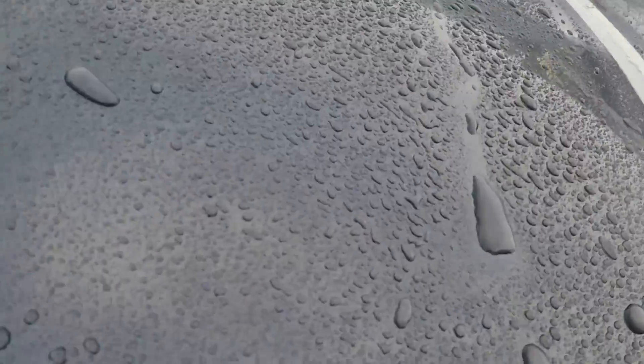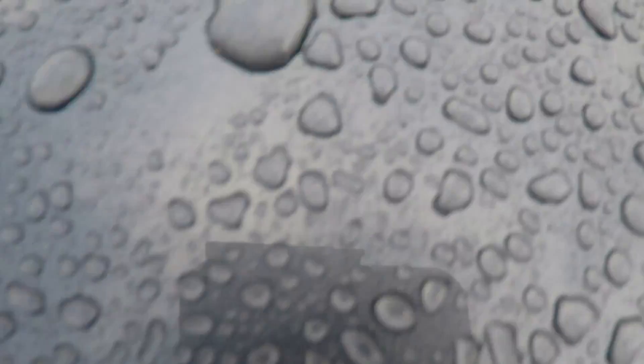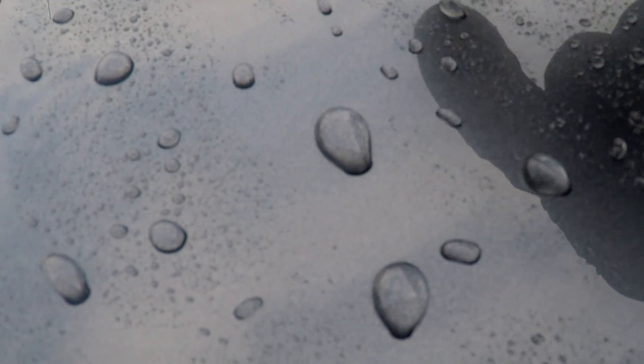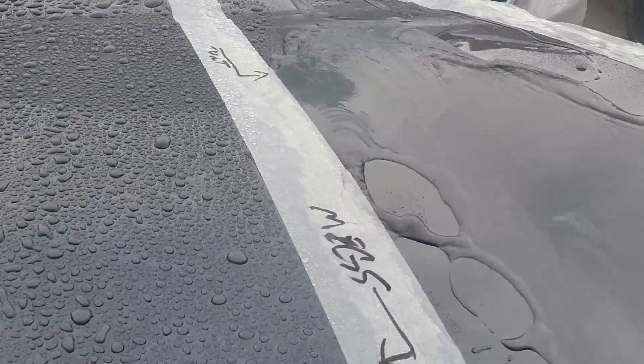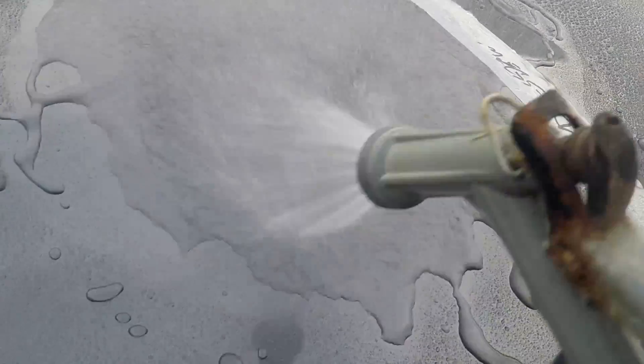When I say not consistent on the Meguiar's side — if you look at this panel, you can see the beads look nice but the edges of the beads are jagged, not nice and formed. Over on the Turtle Wax side, the beads are just a little bit more consistent. It's starting to lose a little form but they're more consistent, and the dragon tails are a lot wider here.